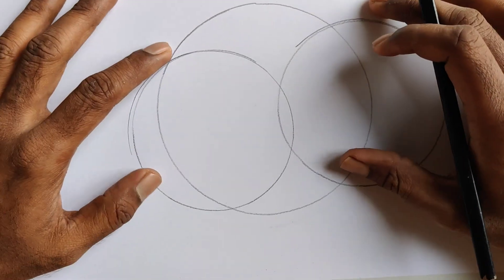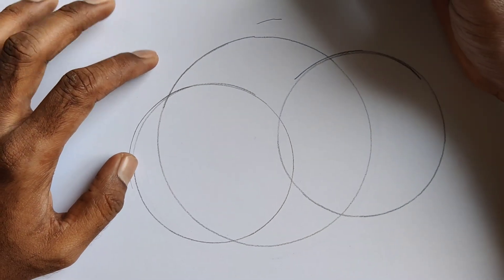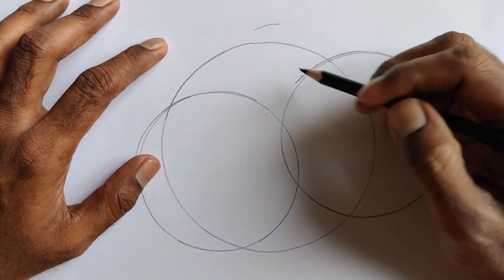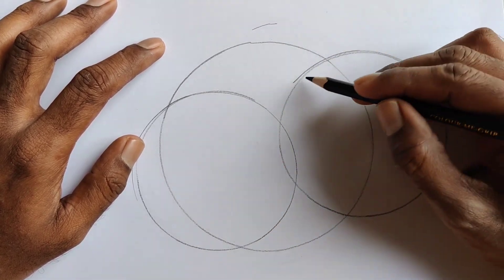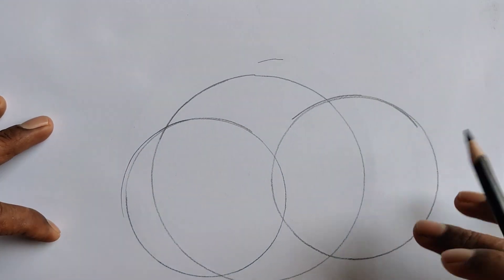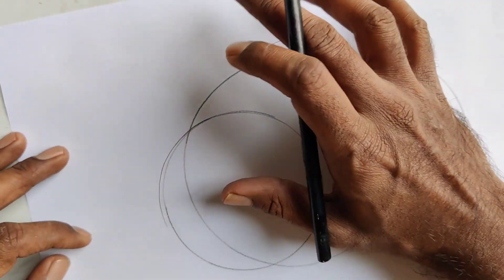This way you can get a proper circle and start working on whatever you want to make — some diagrams or volume drawings. This will help you get the circle done in a reasonably accurate manner.